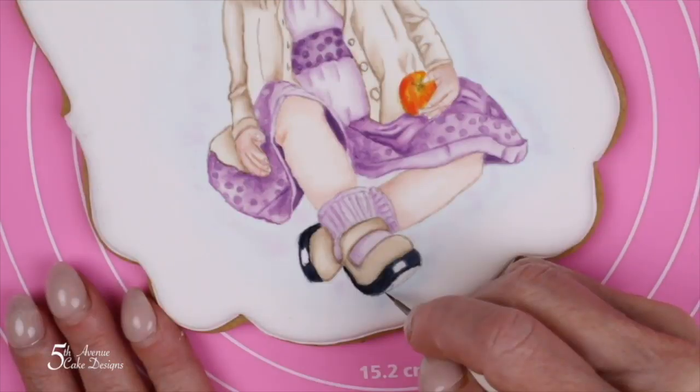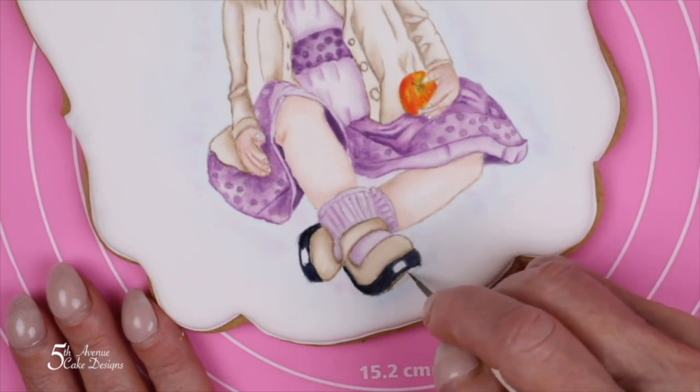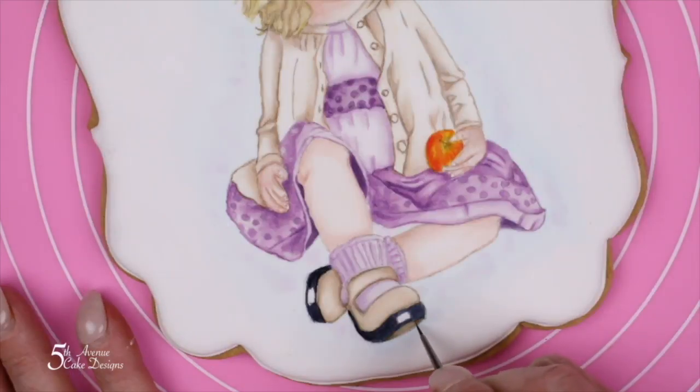For the sole of the shoe, we are going to use brown and you want to use a feathering motion as you paint the brown in at the bottom portion of the left shoe. The right shoe's sole is not showing.